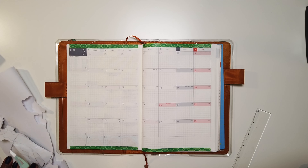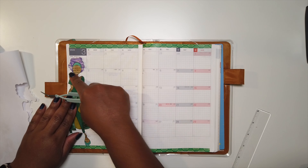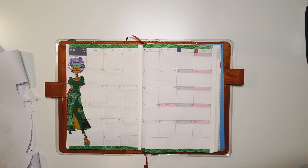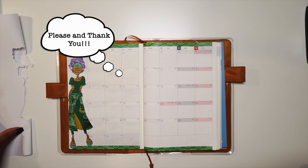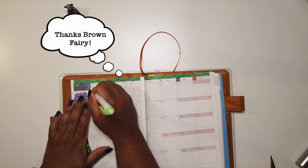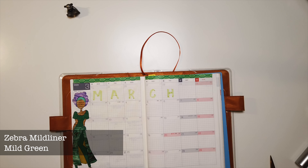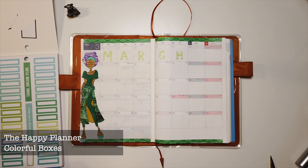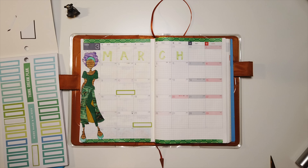Now I'm taking that same glue pen and gluing her into my planner. I realized she didn't have a leg, so I had to find her leg and make sure I got that glued in. And there she is in all her glory — I shall call her Ebony. Now I'm taking a Zebra Mildliner in Mild Green to write the word March at the top in the boxes not being used for this month. After I did that I realized I didn't like it that much, but it's just for me so it doesn't matter.